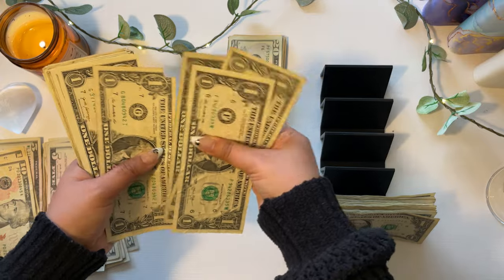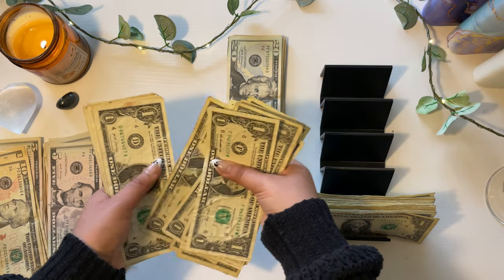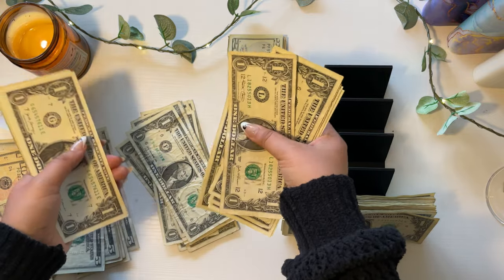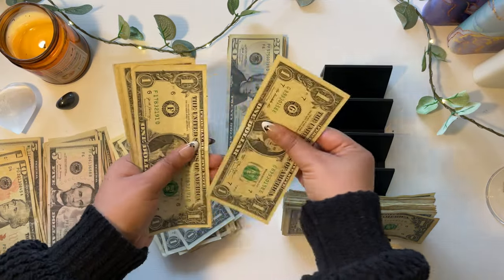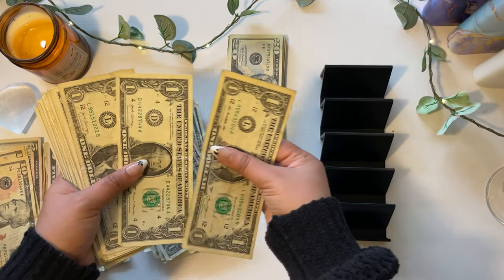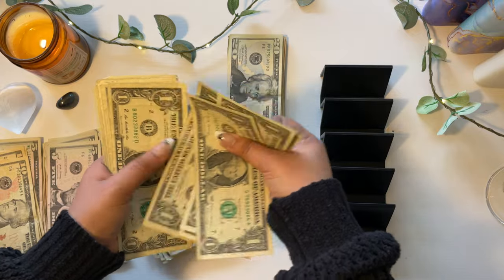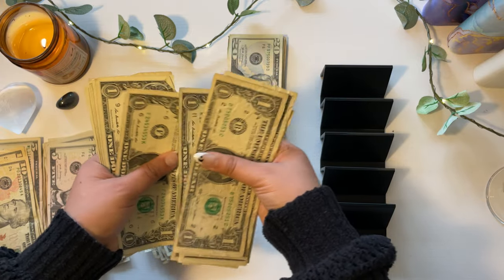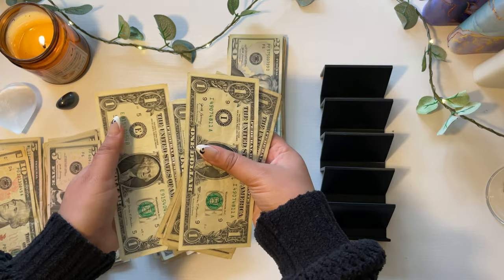Continuing to count the remaining small bills — fives and ones — counting up from 1 through 90, carefully going through each bill one at a time.